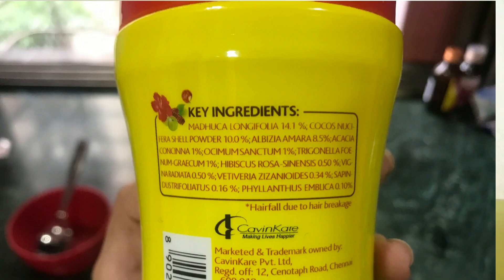There are 7 herbs and plants that have been used in this — Amla, Arita Shikakai, Hibiscus, Fenugreek, Methi seeds, and also some leaves. So this is a good herbal powder for washing hair.